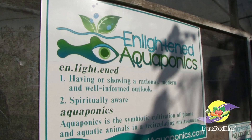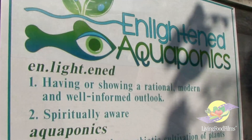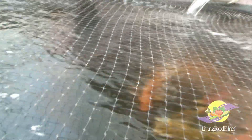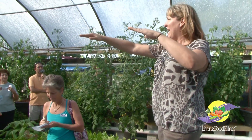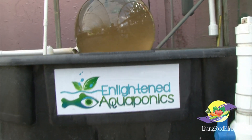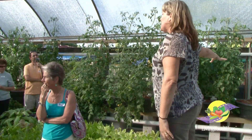Let's go to the aquaponics garden — I'll show you another form of growing in that hoop house. The system works like this: we have raised koi and tilapia. Once the tilapia become mature, we harvest them and sell them at the market. As you can see, there are three tiers and three levels of ponds over here, and the fish excrement is the natural food that pumps up and feeds the plants.